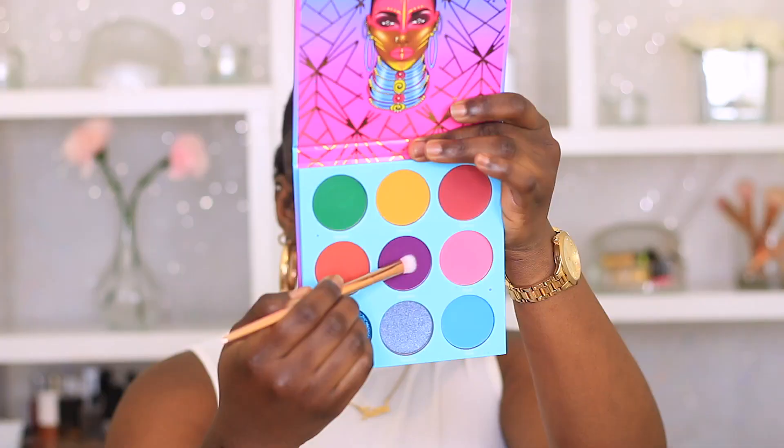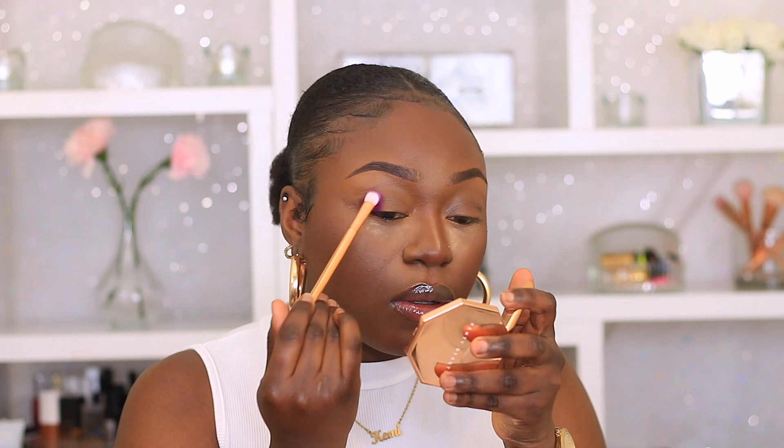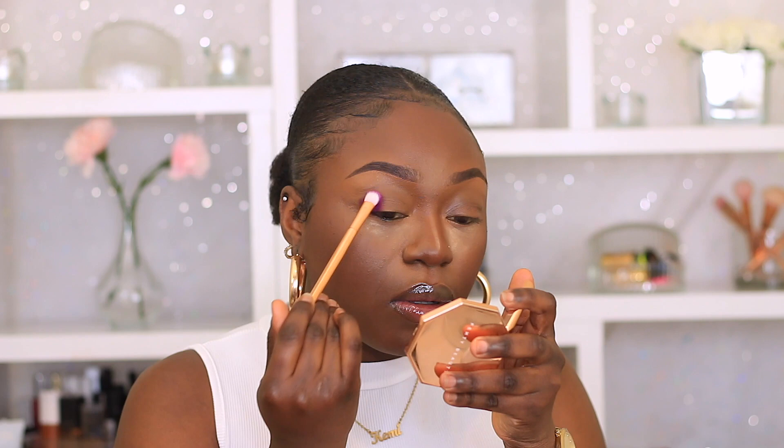So now I'm just going to move on to the eyes. I'm going to use my Morphe Eyelid Primer just to prime my eyelids so that all my eyeshadows will pop — because, you know, we like popping eyeshadows over here. The eyeshadow palette I'm going to be using today is my Juvia's Place Warrior 3 palette. I'm going to grab the purple shade, wet that right into my crease and my outer corner, packing that shade on both of my eyelids. Now I'm going to grab these two transition shades and work them in.